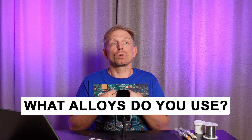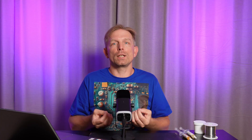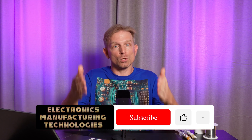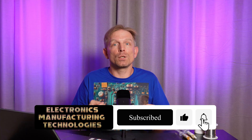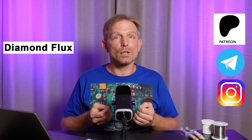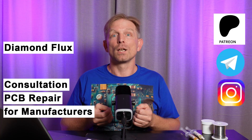Let me know in the comments which alloys you use when soldering and repairing electronics — lead, lead-free or bismuth. Which do you find easier to work with? Which one cracks more often in your experience? Like this video so other engineers can find it too, and share it on your social media. Subscribe to my YouTube channel — I have a lot of useful information. In the description you can find links to my Instagram, Telegram group, Patreon, and my website with soldering fluxes, consulting and PCB repair services for electronics manufacturers.